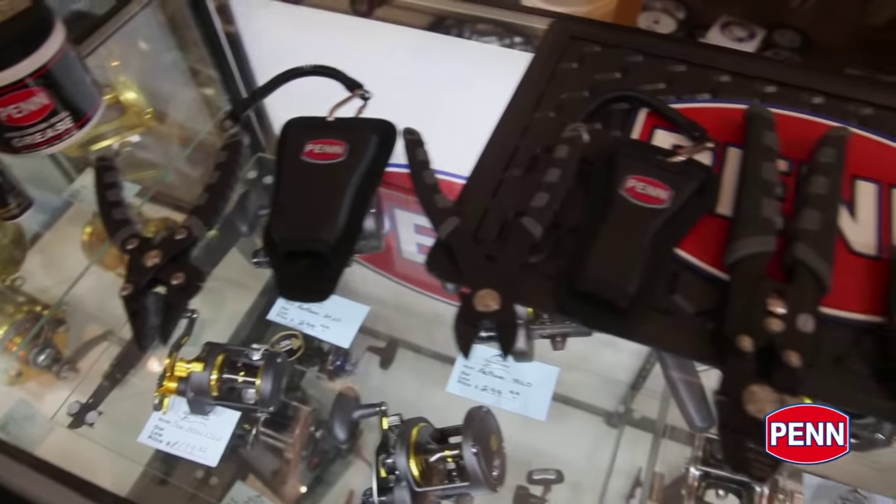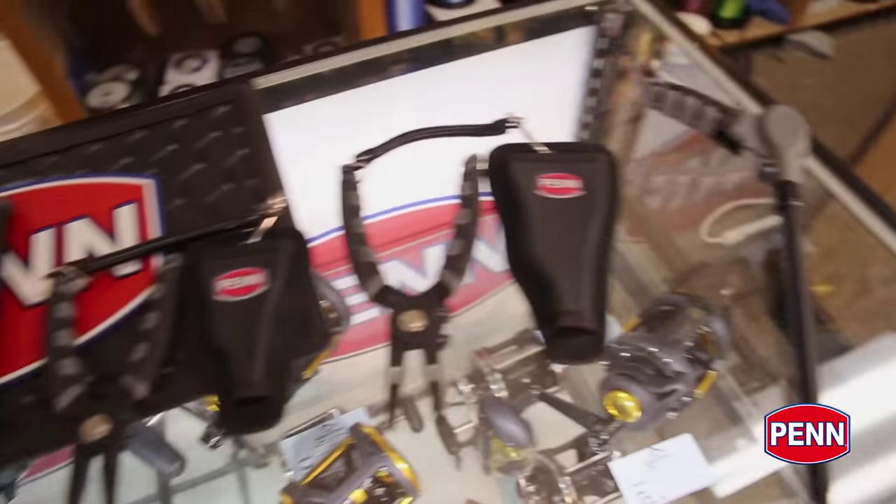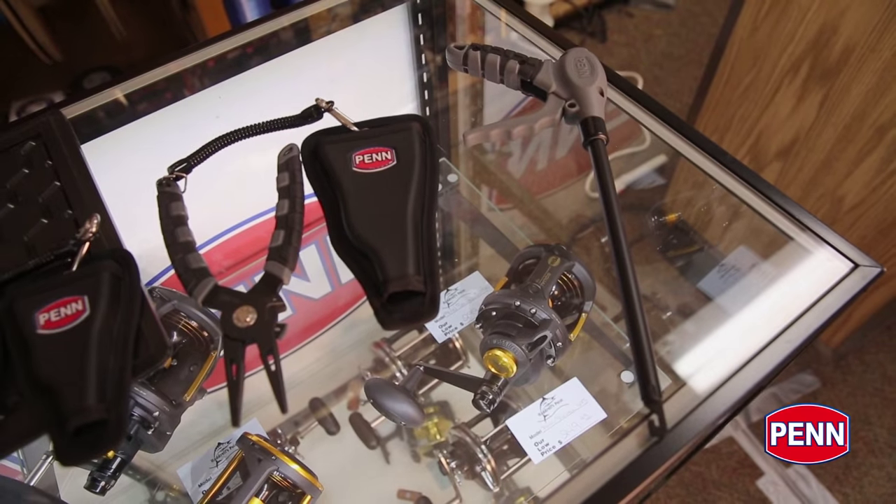Hi, I'm Mike Rice, Penn Brand Manager, here to talk to you about a full new line of Penn tools. These are going to hit the market in September of 2015. Let's go through the range and talk about some of the features.